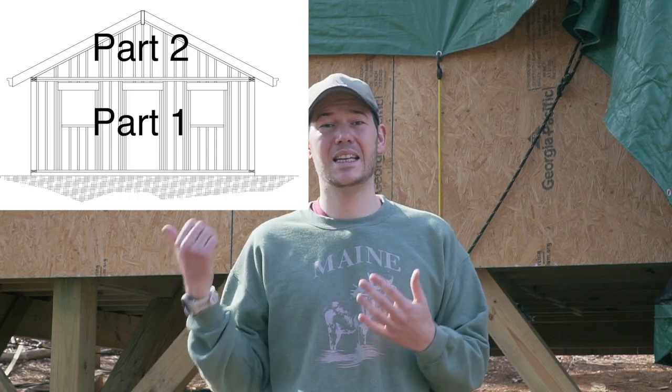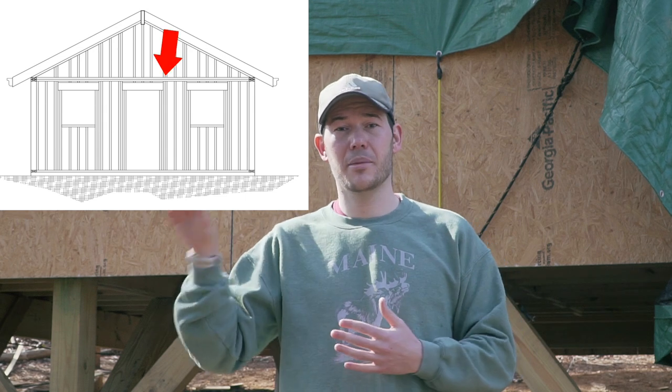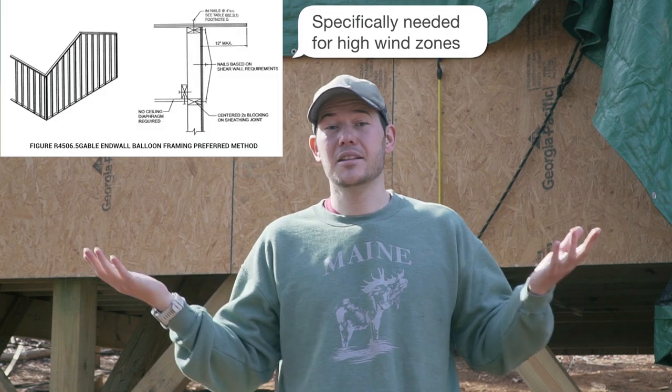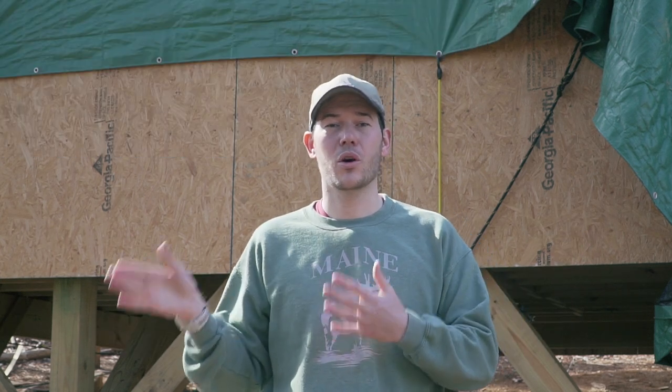If we build it as a stacked wall — essentially in two parts — we would create a hinge in the middle which could lead to a pretty bad outcome over time. The only way it would be okay to build it that way is if we had a flat ceiling, because then the bottom wall would be braced by the ceiling framing at the top. This is actually covered in the code — at least in North Carolina — which shows you how to build a wall when you're going to have a vaulted area in your cabin.